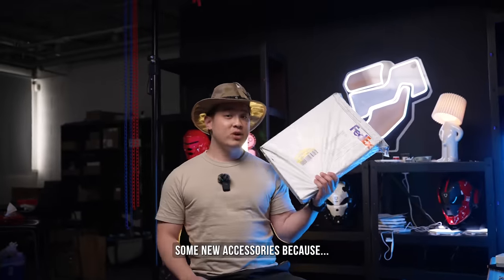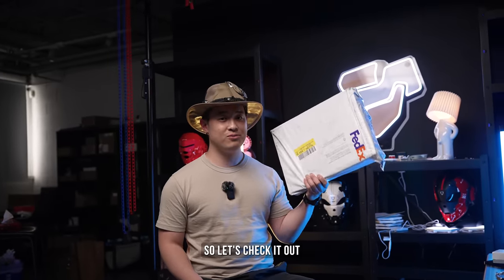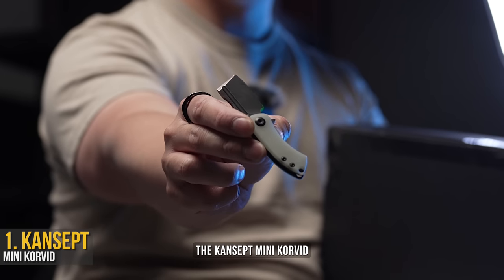Today we're checking out some new accessories because we've got too many. So let's check it out. Unboxing knife of choice: the Cancept Mini Corbid.